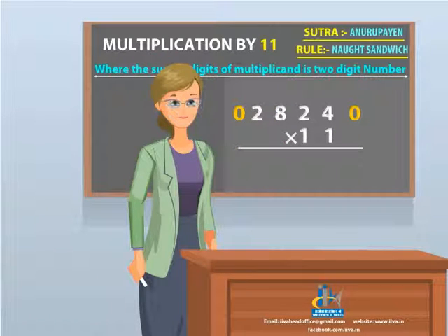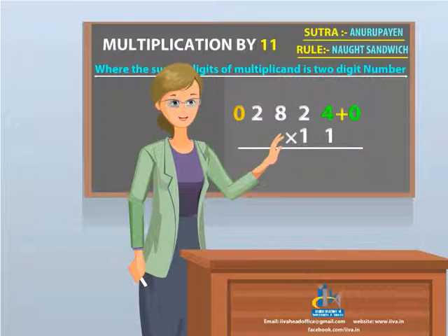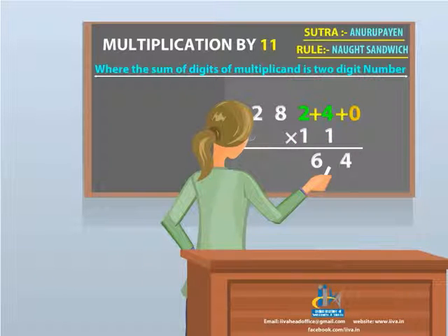Now add 0 and 4. Your answer is 4 — place it on the unit digit of the answer. Next, add 4 and 2. Your answer is 6 — put it on the tens place.